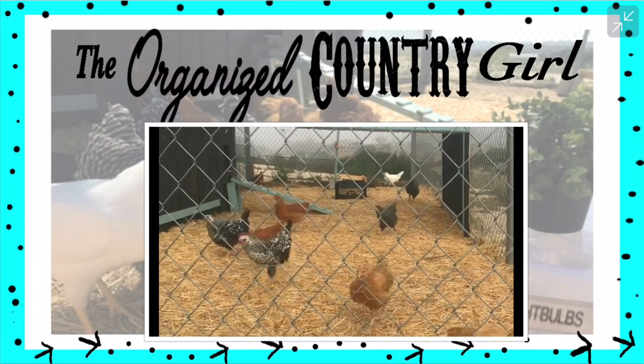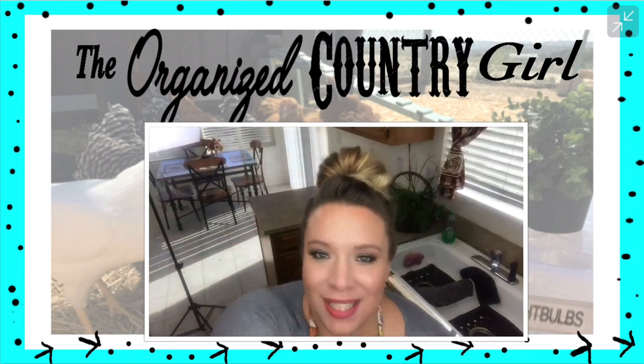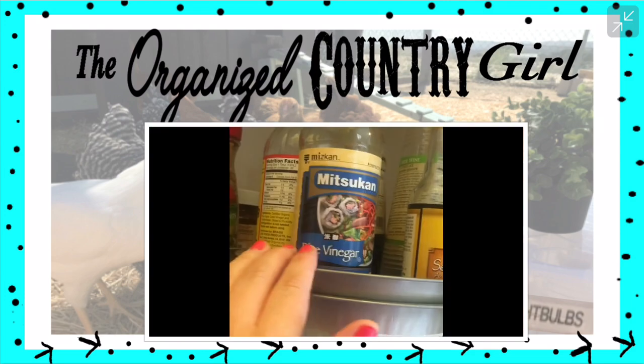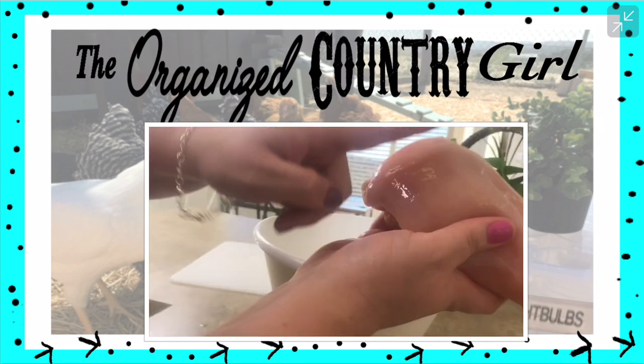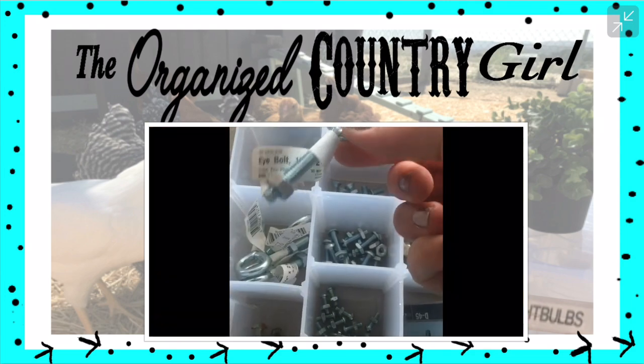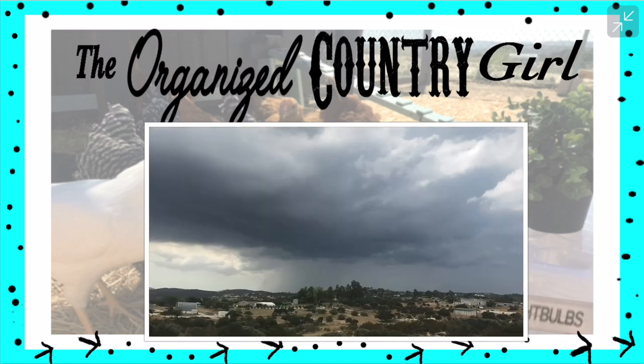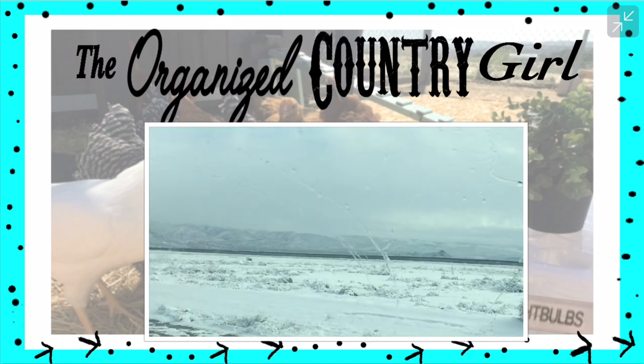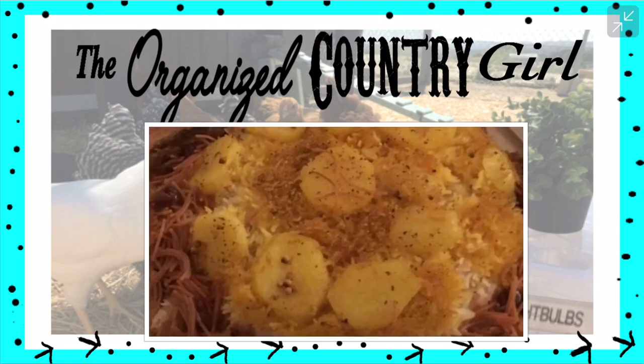Hi guys and welcome to my house. My name is Sage, for those of you who don't know me. This is my channel where I like to share with you things that I enjoy, like cooking and organizing, as well as a few things about my rural mountain lifestyle. Come on in and let's see what we can get up to today.